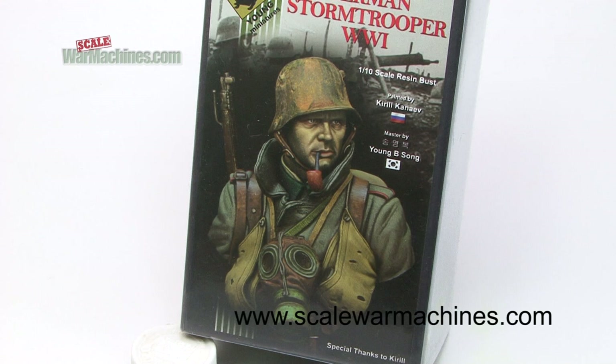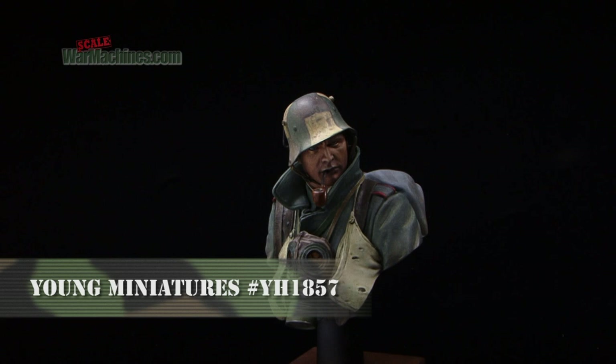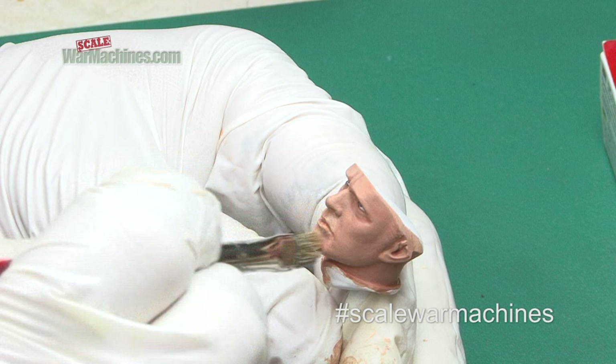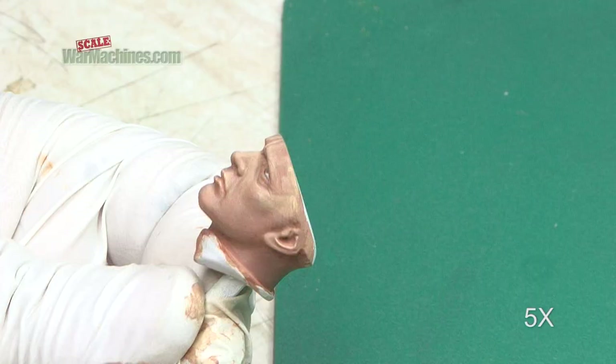Hello and welcome back to Scale War Machines and part 2 in this series on Young Miniatures' 1/10th scale bust of a German stormtrooper from World War 1. This is a high quality resin production from an excellent manufacturer, and in part 1 I covered the painting of the eyes, head and face using Andrea Colors' superb acrylic paints.